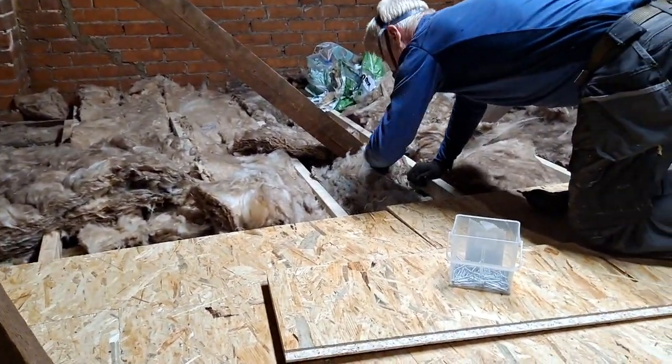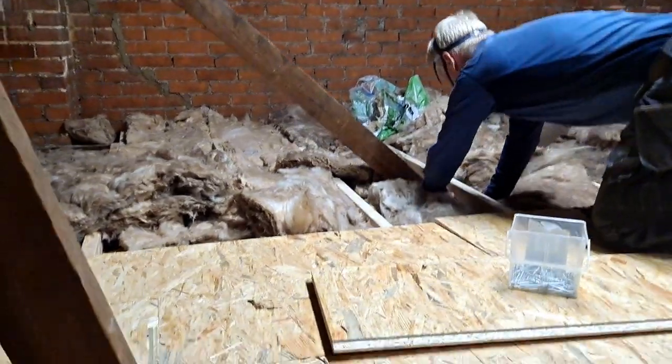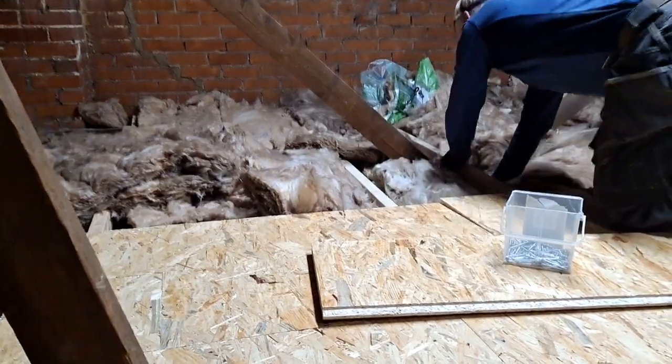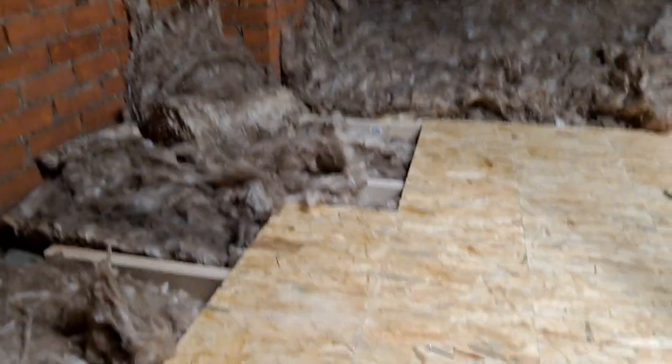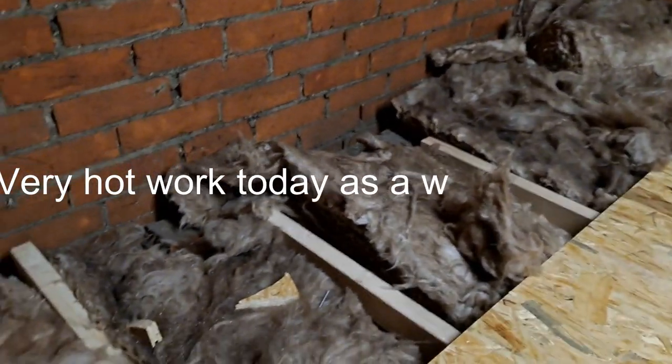It's going to be dripping. That's getting towards the end of a very hot loft.